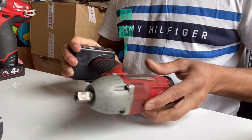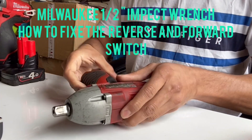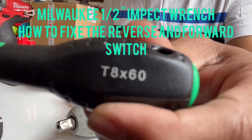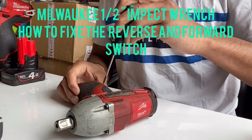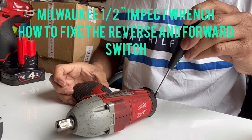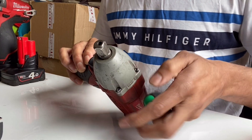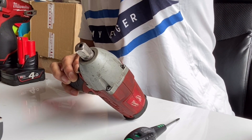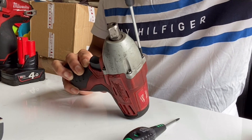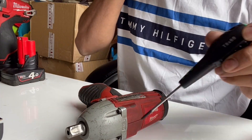First, we take the battery out. Then there are T8 star screws — one, two, three, four, five — five T8 screws. And then I think this one is T10. Yeah, it's T10. So T8 for the small ones and T10 for the larger one.